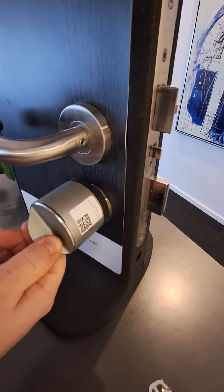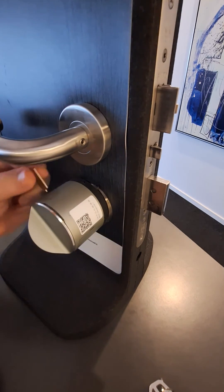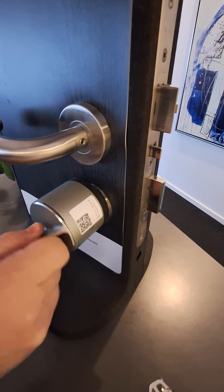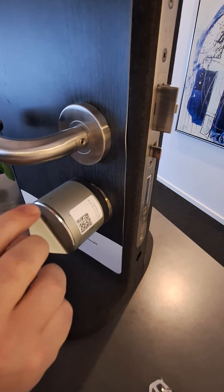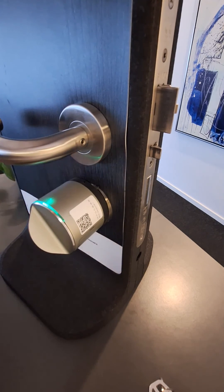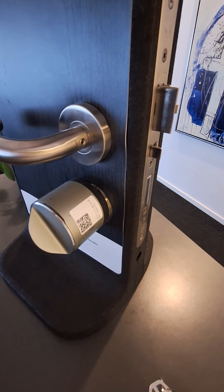Go to the lock position, just locked, no further, and give it one click. Now turn the lock to the point where the latch is about to be retracted and give the lock one click, and this completes the calibration process.